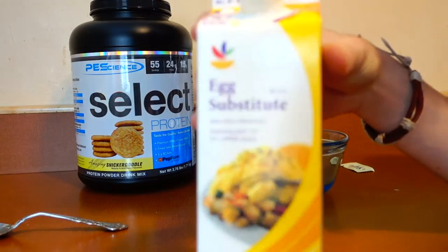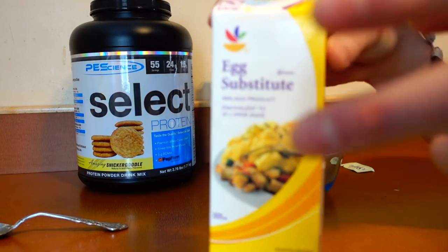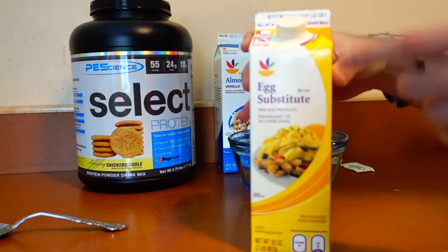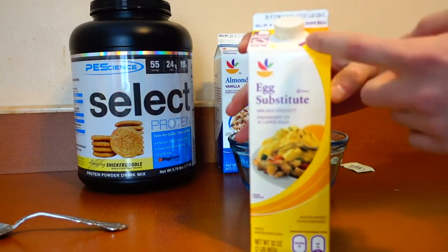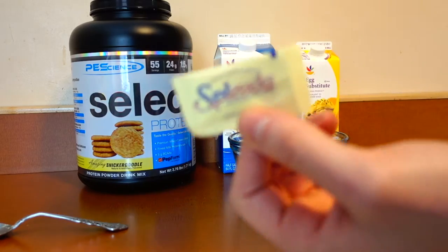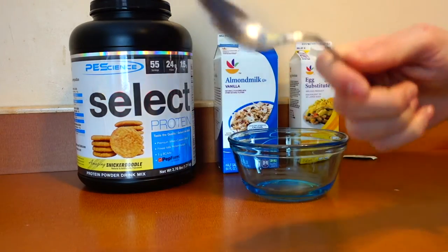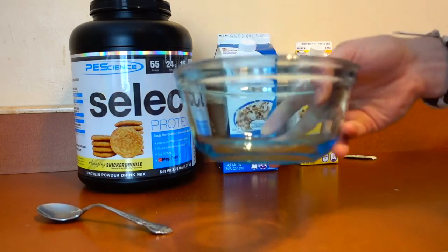And then egg subs — same thing as egg beaters. You could probably substitute this for a whole egg or maybe two egg whites. But this is basically just straight protein, no fat or anything, so it's good for the recipe. And of course, last but not least, Splenda. And a spoon to mix it up, and a bowl of course.